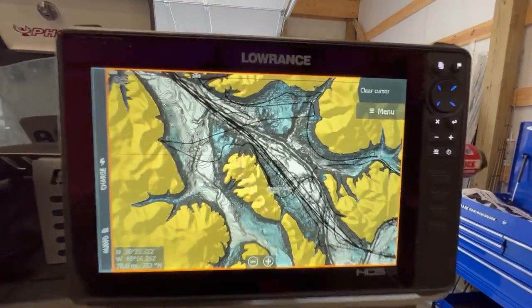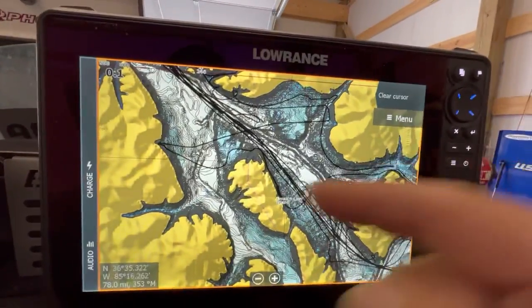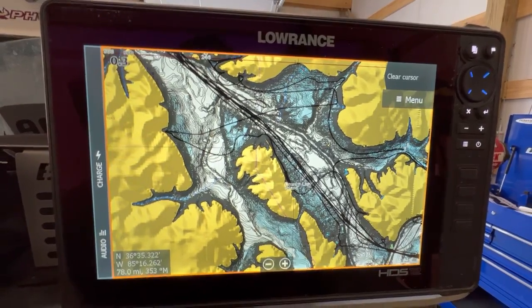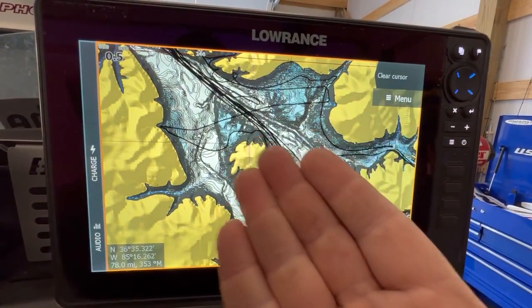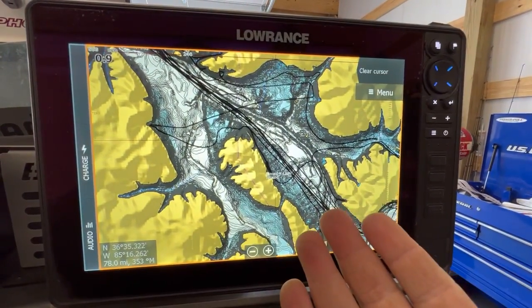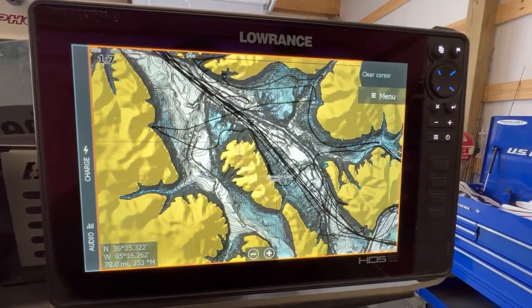There we go — we've got some awesome contours. You can see I was running all over the place out here on Dale Hollow. We've got the sonar chart contours on there, but no shading quite yet as far as the overlay goes.